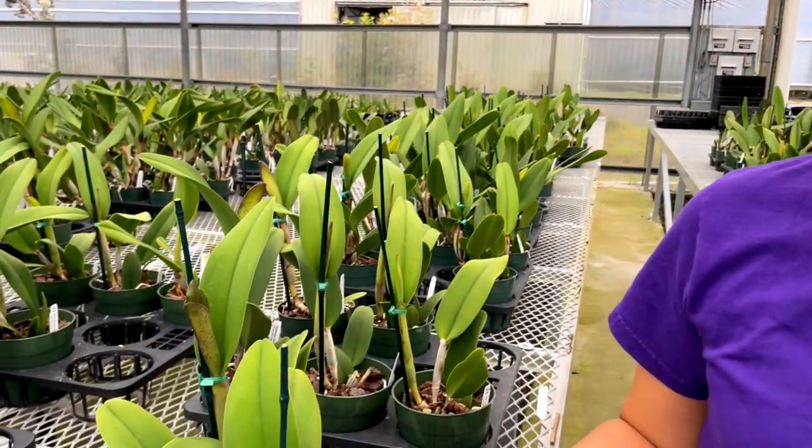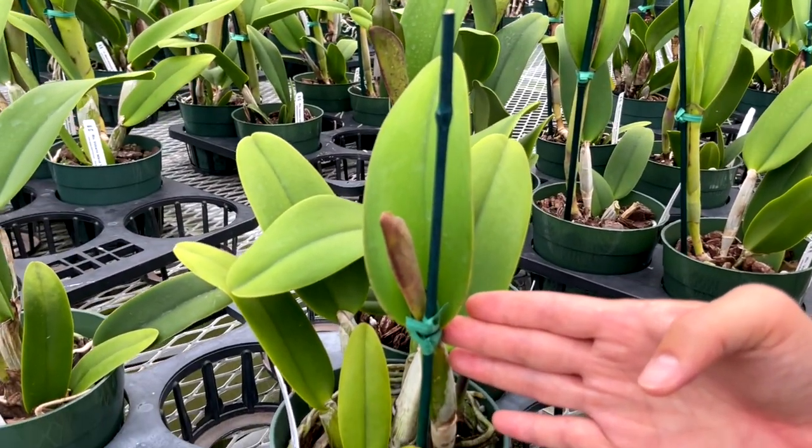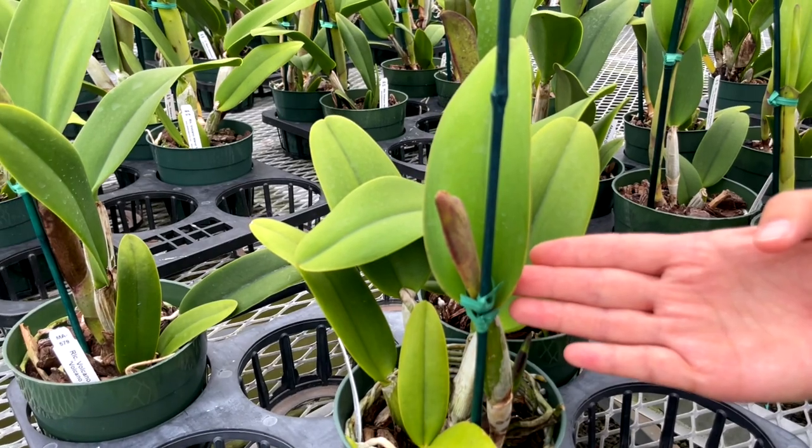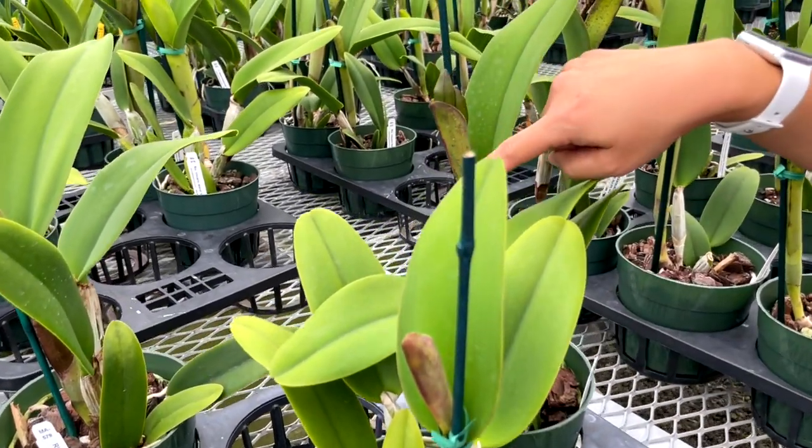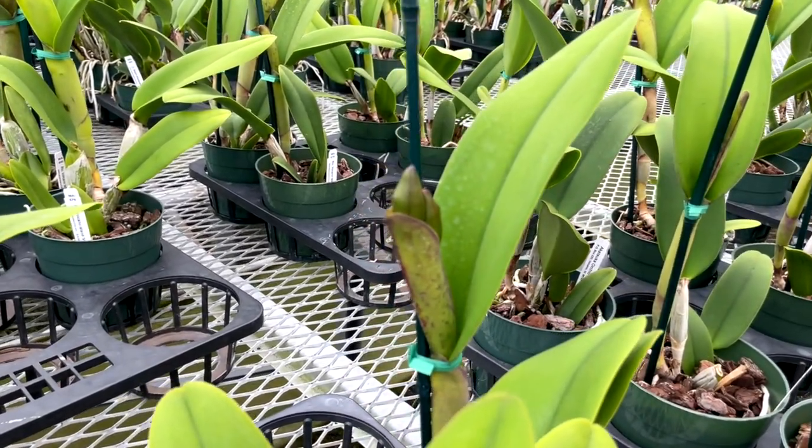Don't worry too much about peeling the sheaths back if you're not comfortable — it's really there to protect the plant. If you look at this blooming plant you'll even see them form at the top of the leaves before the buds start to emerge. These bud sheaths protect the buds while they're forming each season.